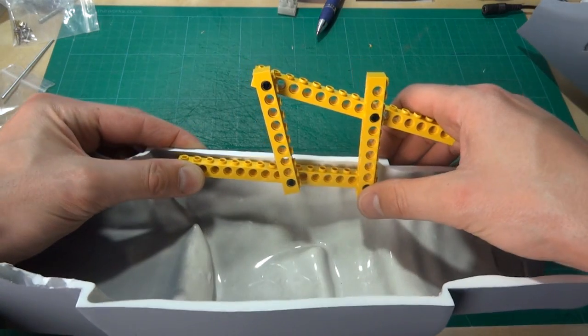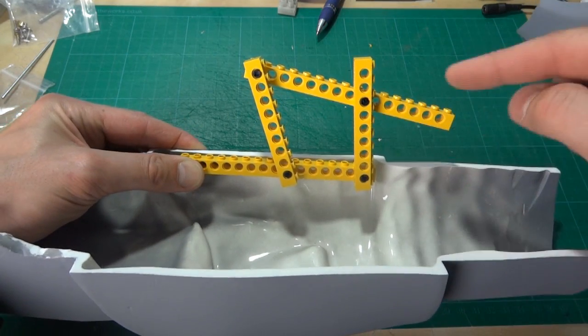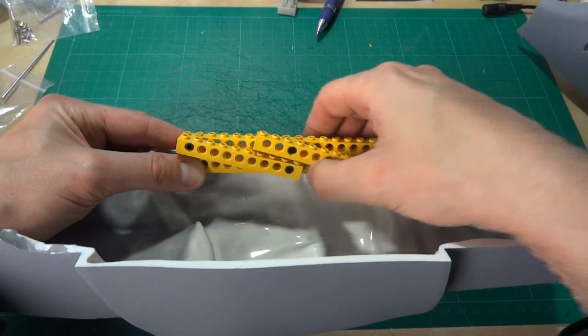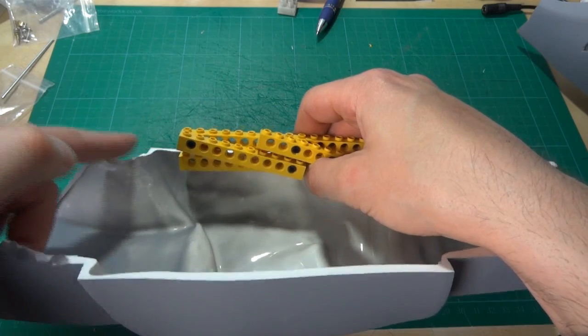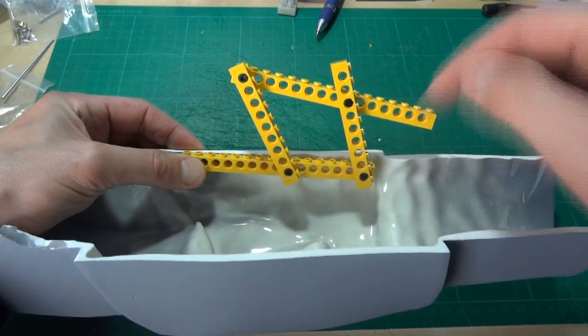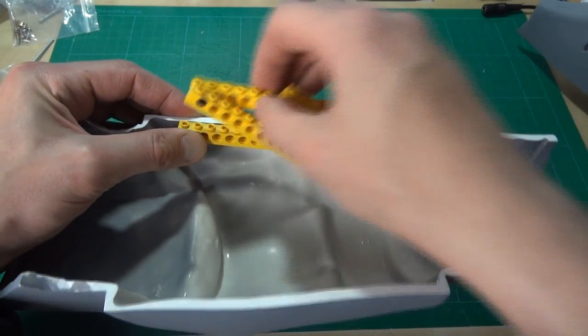Basically I'm going to do a CAD design for this part — it's not going to be made of Lego in the actual suit — and then I'm going to 3D print it. I also need to extend this piece along so that it's attached to the hinge, and then I can literally stick this piece in either side. And that's the mechanism.